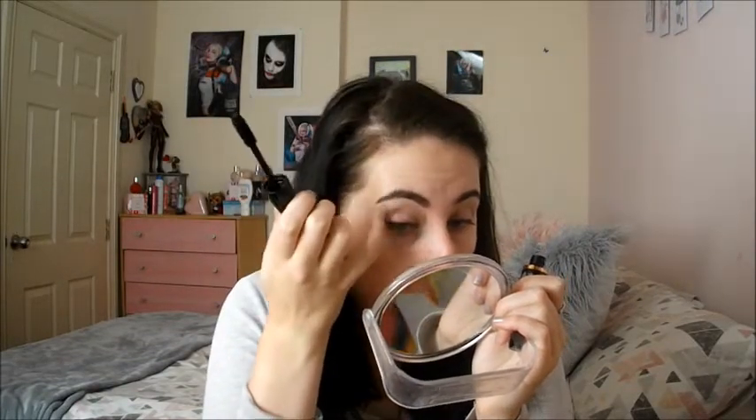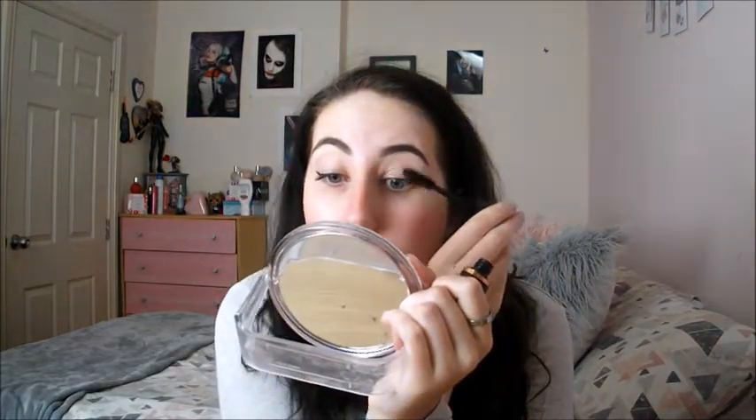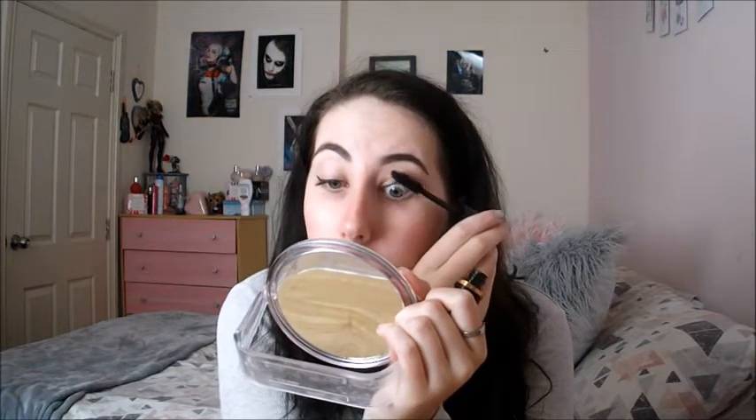We are literally almost done. Then what we do is go in with some mascara. Just going to open those eyes up and show off the lashes.